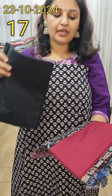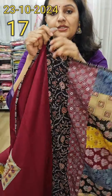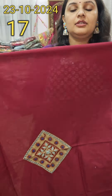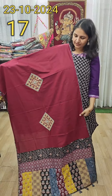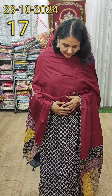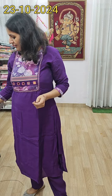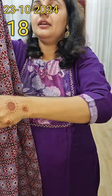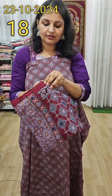Next suit piece is our applique suit in yellow. New blocks — mustard yellow with maroon and ivory blocking. The bottom is the same yellow color. It features applique work plus patch work with a beautiful contrast. The black bottom is the same color. Just wow color combination — very beautiful applique work. Same price range, 1400 plus shipping.